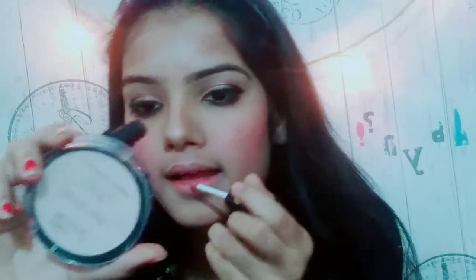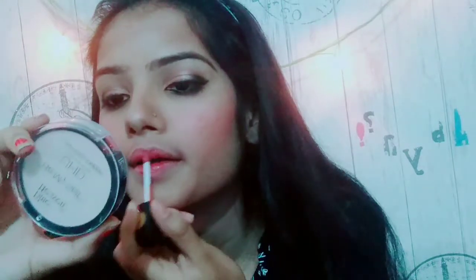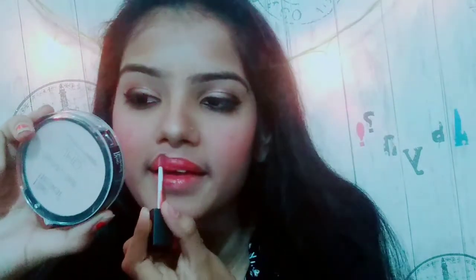Then I'm going to use my Blue Heaven lipstick in a neutral shade. Since this is an Indian outfit look and I've concentrated on my eyes, I want my lips to be not too bold. I've applied my lipstick and voila, done.